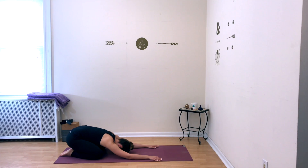Take a deep breath in through your nose and release it out. Deep breath in, release it out. Relax here for several deep breaths.